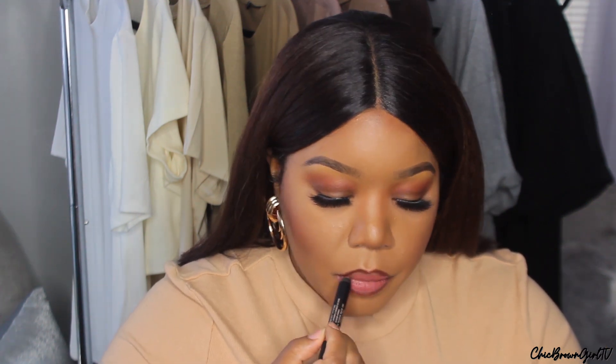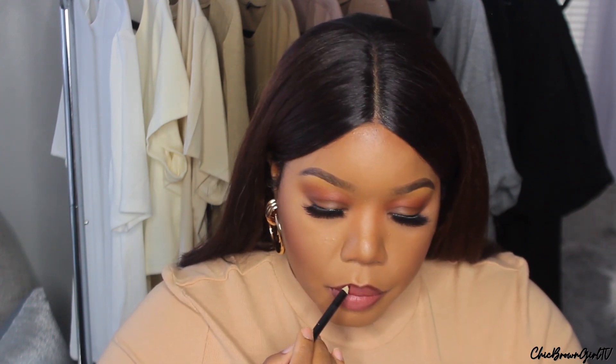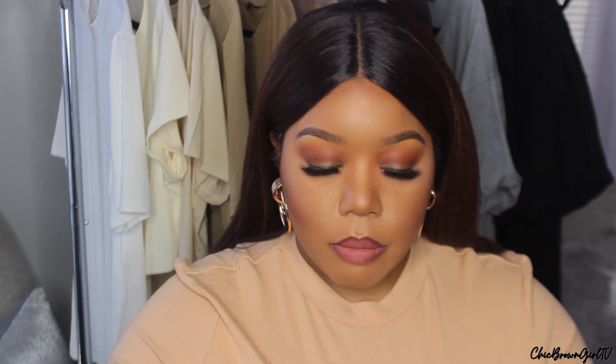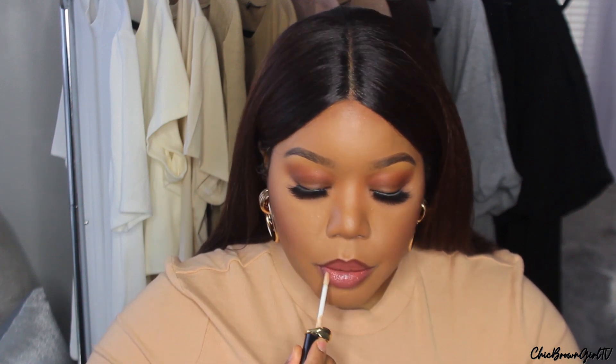The next color is Purity. So Purity is the next color I'm going to try on. Here is Purity — I'm going to go ahead and top her off with the clear gloss. This one is definitely on the pink side. I actually like this one as well; it's more on the deeper mauve type side and not a light pink, so I am really feeling Purity.